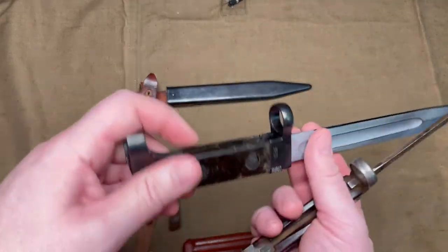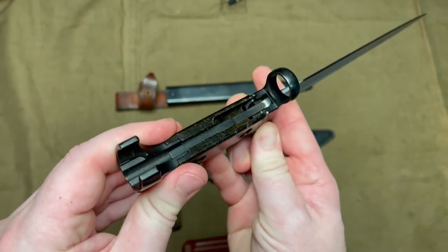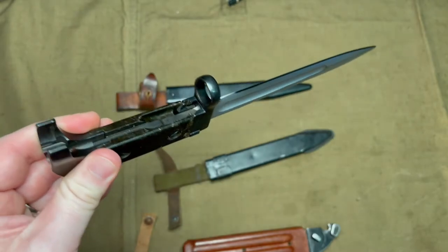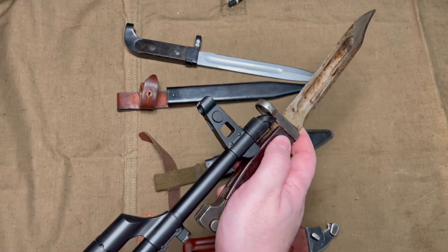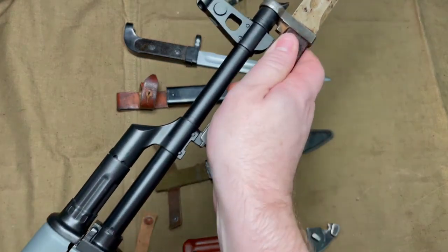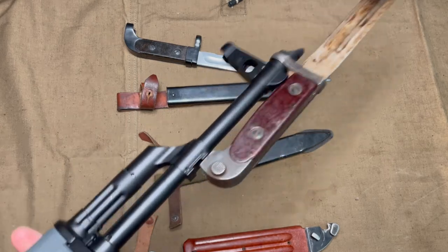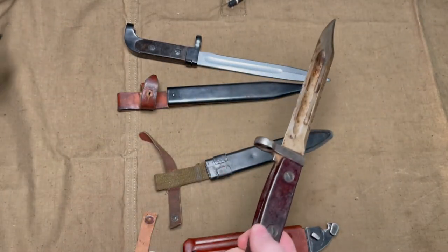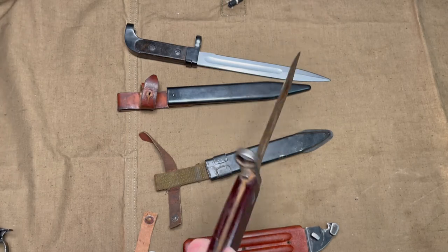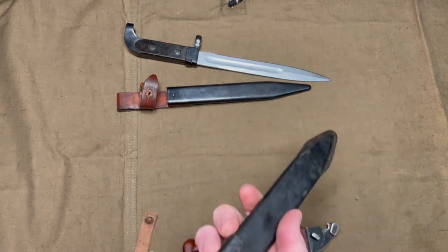I should note the 6X2 does not attach to most modern AKs, given the releases on the front instead of on the rear. However, the Type 68 does. This is just a PSA GF3. So if you are looking for one, at least you can attach it to a modern AK rifle.